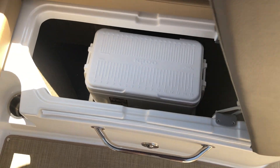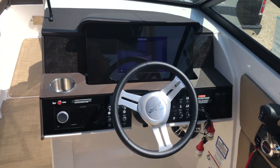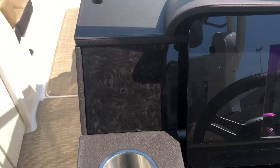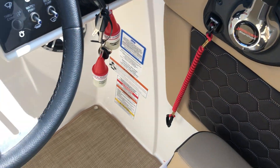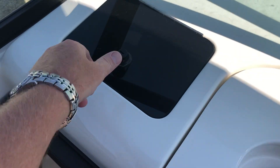Nice Igloo cooler. Great shot of the helm area here. This has the digital dash — nine inch — with the Simrad and Fusion stereo. Real nice setup they did with this. This particular boat also has digital throttle and shift. Glove box up here.